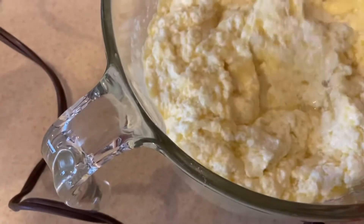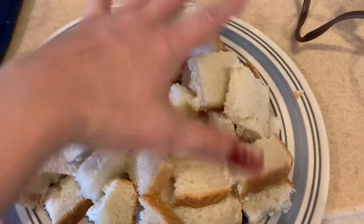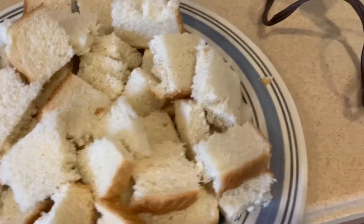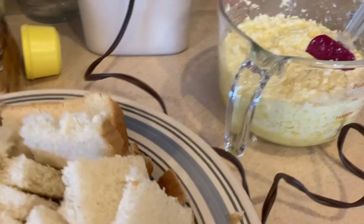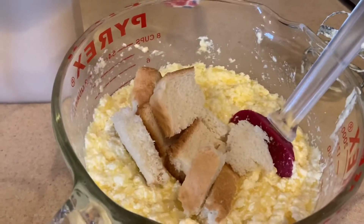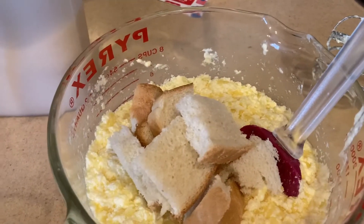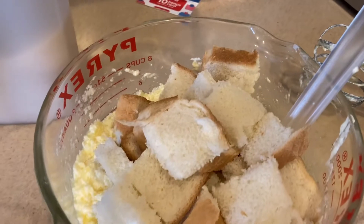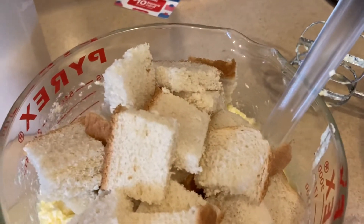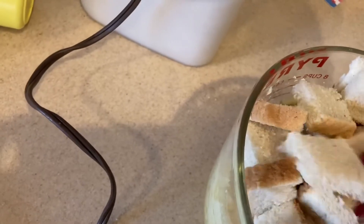Now take your five pieces of bread, cut or tear them into one-inch pieces, and add them into the mixture. I'm sorry I'm doing this one-handed — I forgot my phone stand at home and my husband isn't bringing it till later. I'm just going to use the spatula. I should have used a bigger bowl; I didn't realize how much this was going to make.